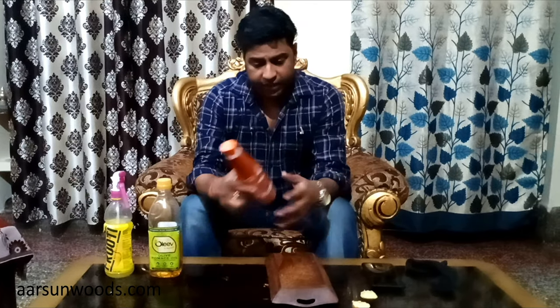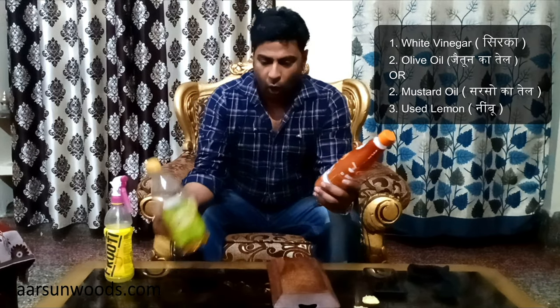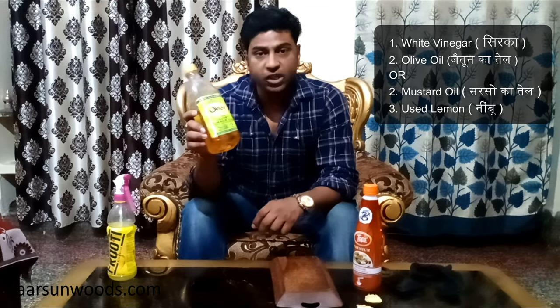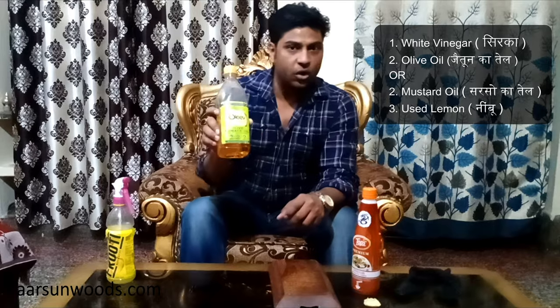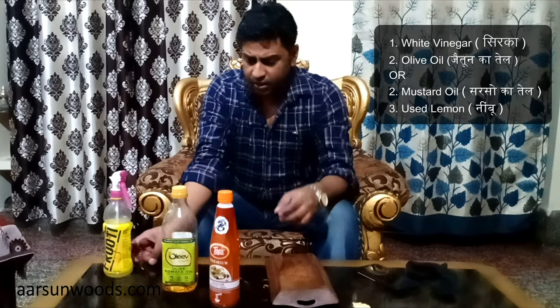We need very simple things that are available at home. You need vinegar — white vinegar — and olive oil. You can use vegetable oil or refined oil also. Mustard oil also works if you don't want to use olive oil. And some used lemon. It's a very simple procedure, I'll show you.